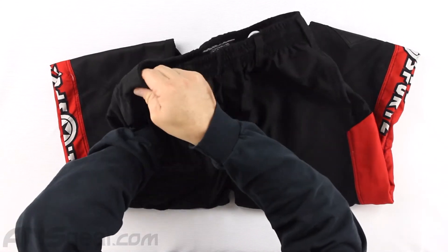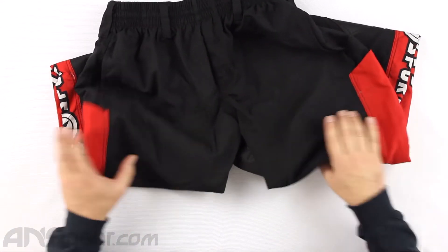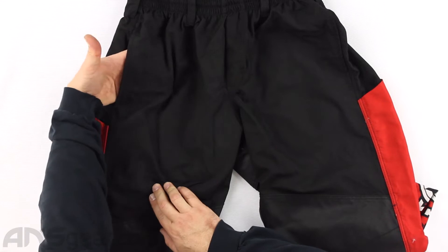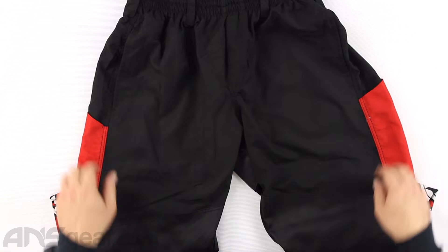You do get two pockets, and they are pretty deep. They go all the way down to the bottom — coming into the pocket right here, and then all the way down to this stitch at the bottom.